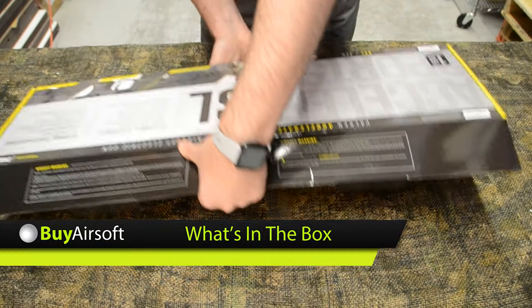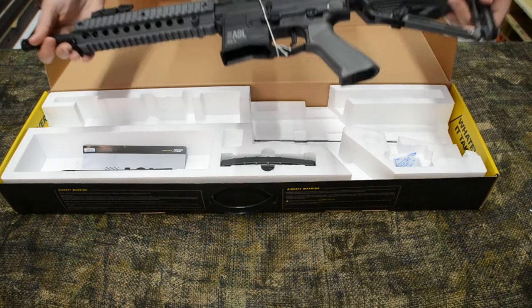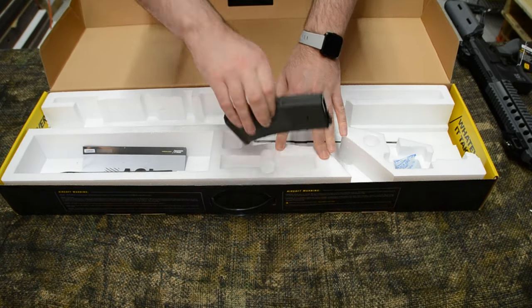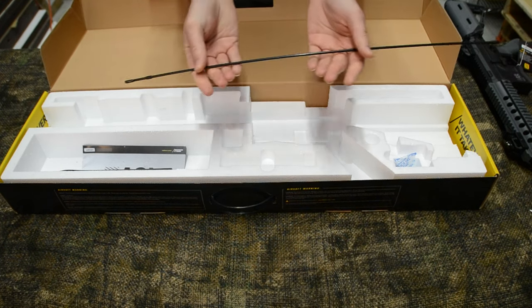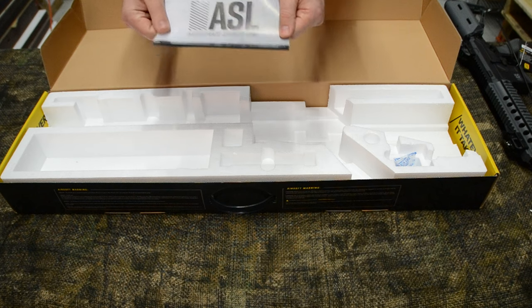Starting off, as always, let's find out what you can expect to find inside the box: the Valken ASL Mod M AEG, one 300-round high-capacity magazine, a cleaning and unjamming rod, and finally the operator's manual.